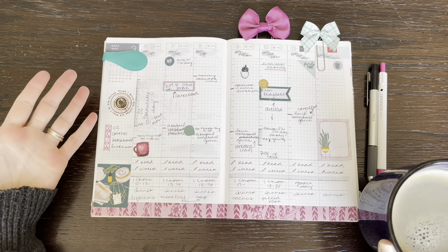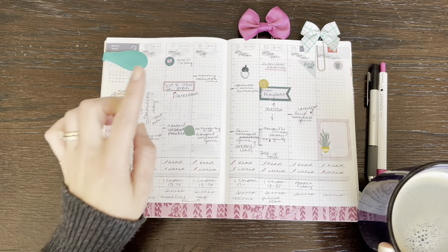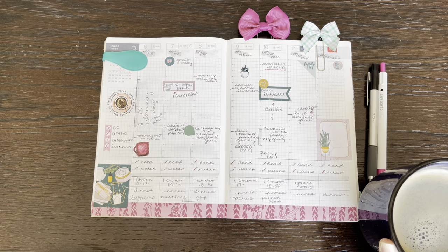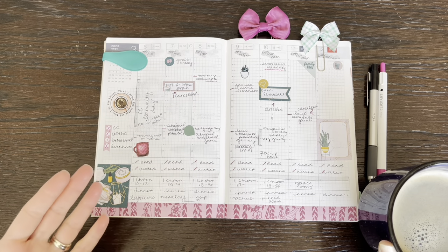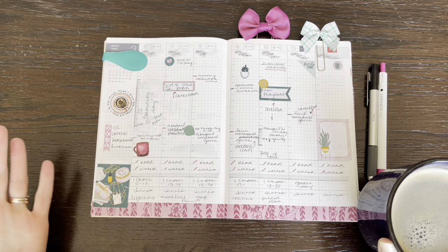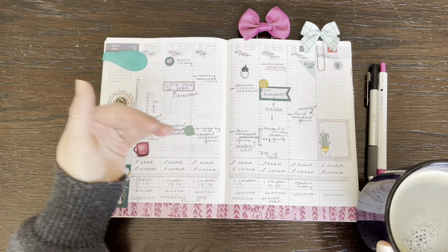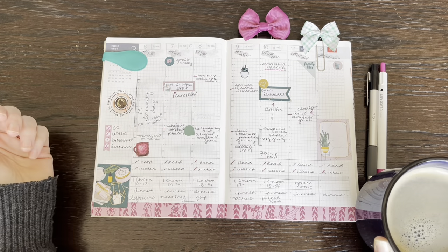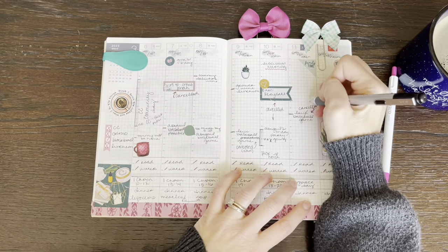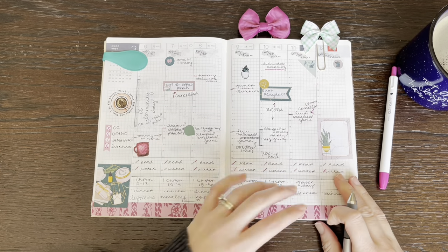If you look at my weekly spread, I have so many things written in there and it was like canceled, canceled, canceled. There was so much stuff we were going to do, but the rain and sickness canceled all of our plans. When I look at this page I see what we had going on — but canceled. I even wrote 'rain' here, and I should write rain in a few more spots just so I know why things were canceled.